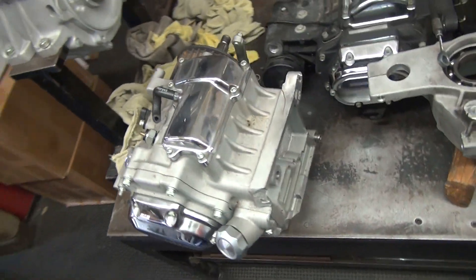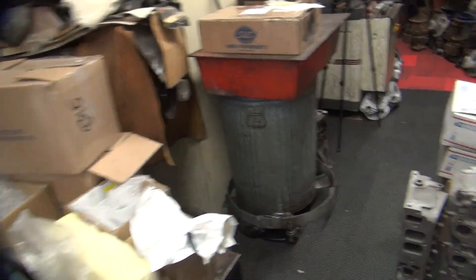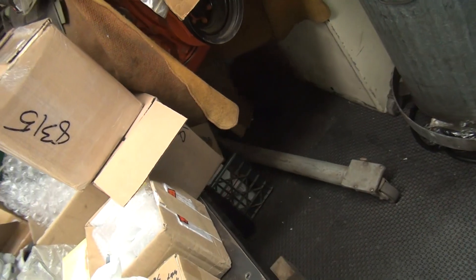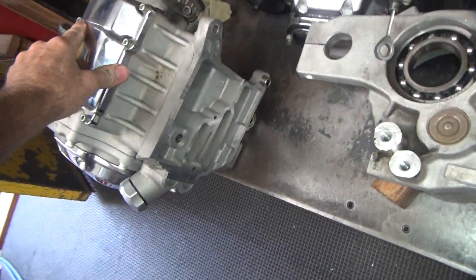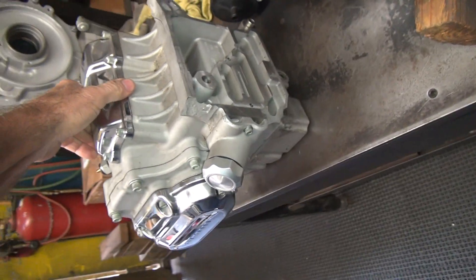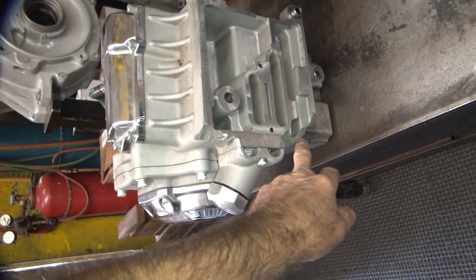I'm going to dig out my tranny, my 6-speed out of the hole over here. I'm going to move all this car crap - it's buried in that hole back in there. This is my Dyna 6-speed and obviously it's got some issues here with the mounting system.